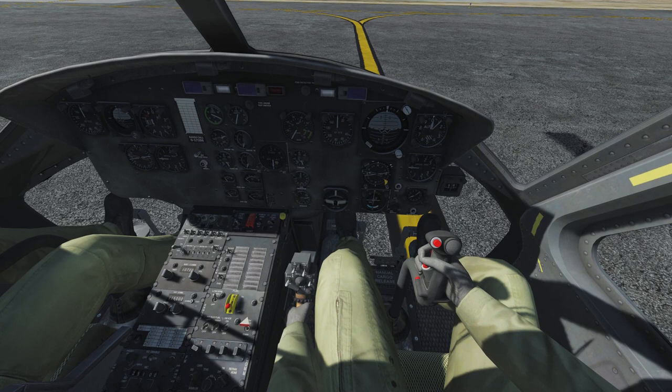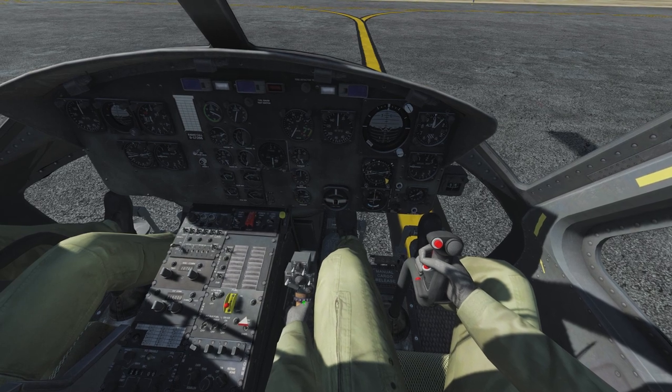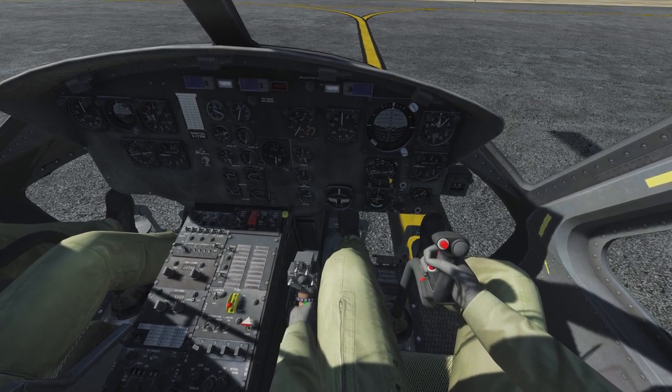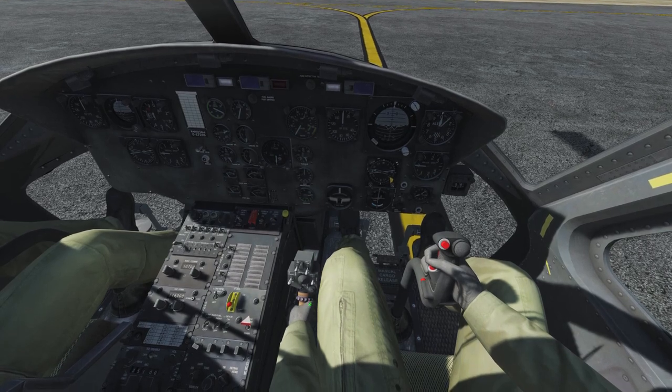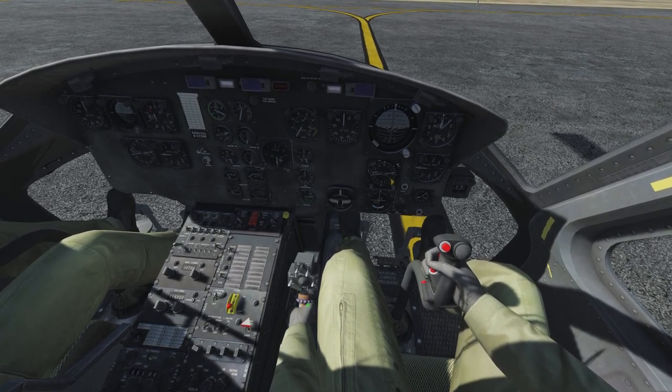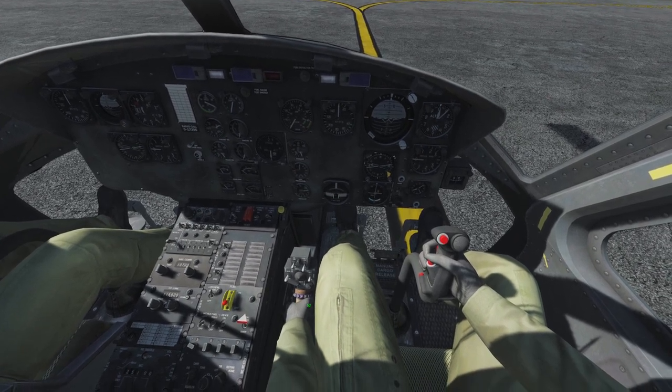Use the mouse scroll wheel or the Page Up and Page Down buttons on your keyboard to fully open the twisted grip throttle at the collective, then set it back to ground idle. This is highly important — otherwise your throttle, thrust lever, or any kind of power control will not work.